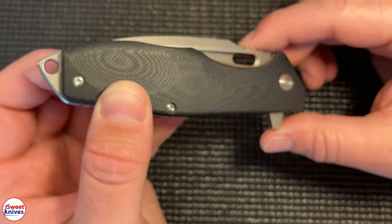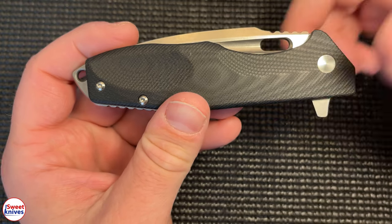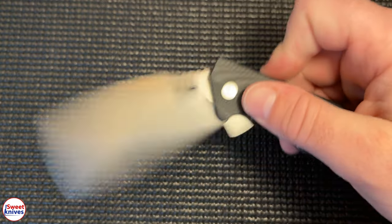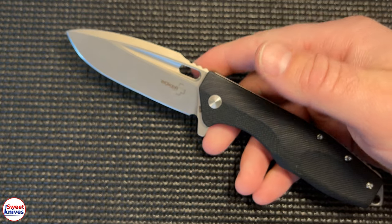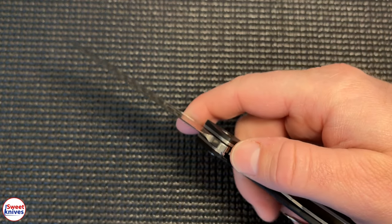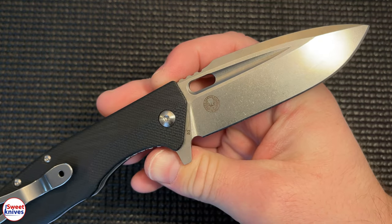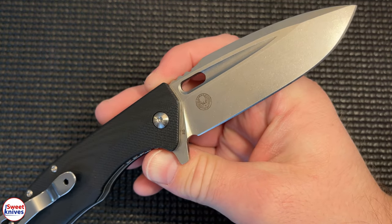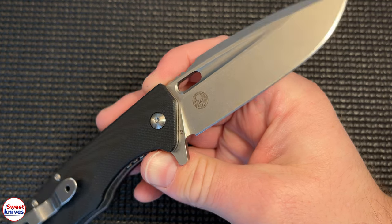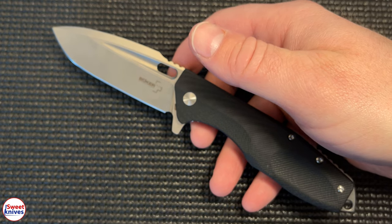There are several variations — they make this in a fixed blade and also a mini version. I'll put some links in the description if you want to check it out. Also, Boker offers a lifetime warranty, so if anything ever did go wrong they would fix it or make it right.